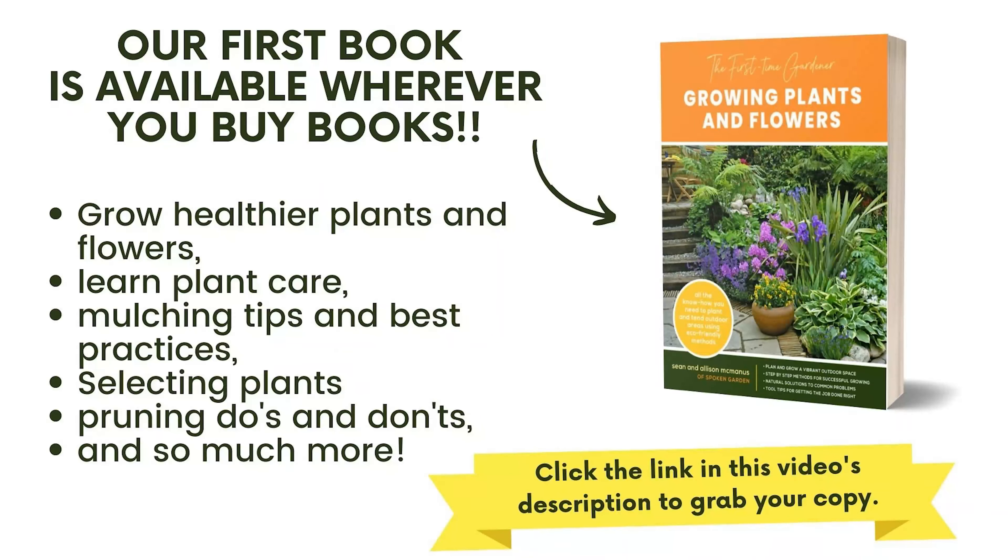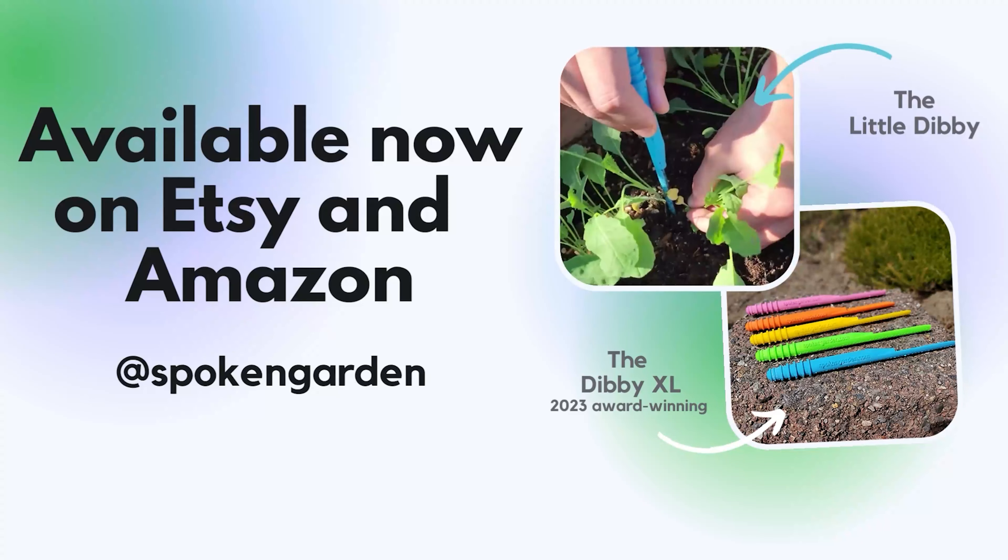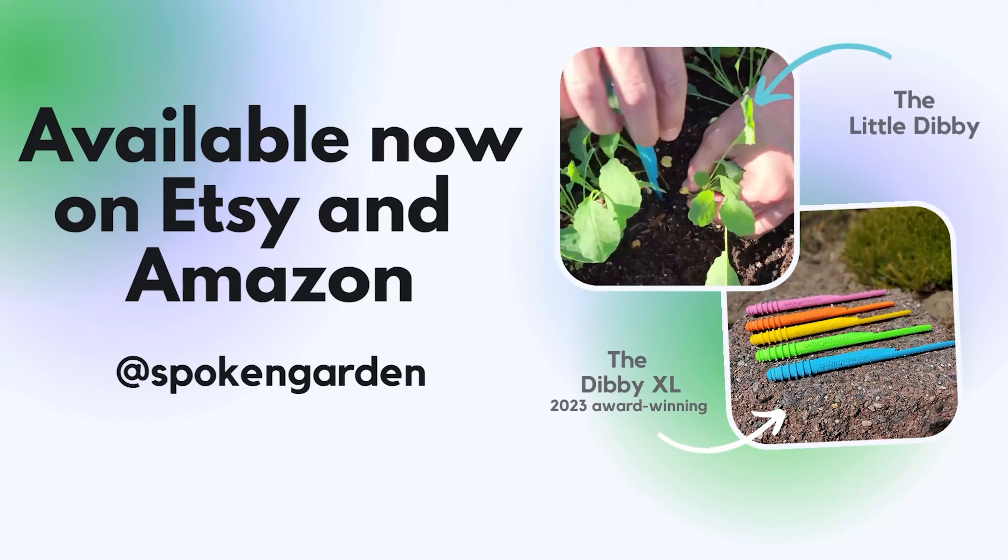We'll fertilize these soon, and we're going to water these right after we end this video. Thanks for being here — make sure to comment down below, subscribe if you haven't already, and we'll see you in the next video. Bye everybody!